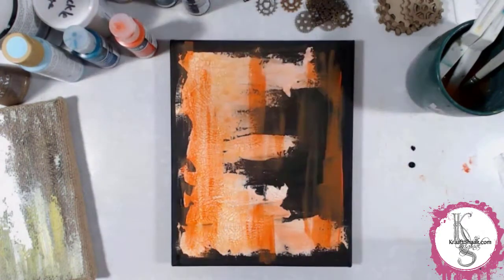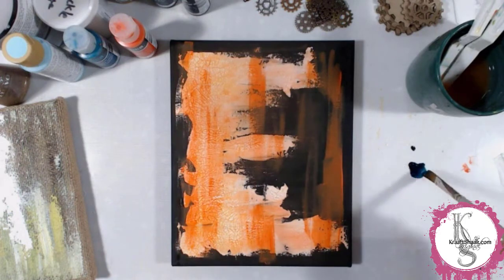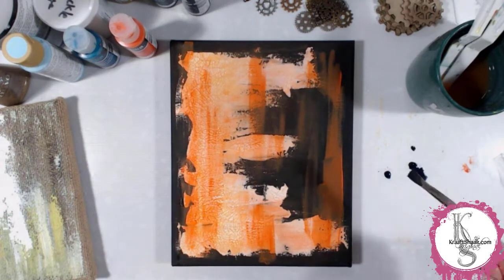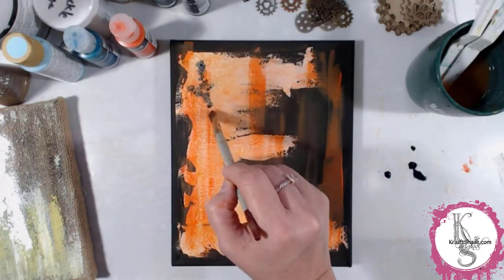That first piece I showed with the arch with the mermaid on it is really cool by itself, but I decided that I wanted to layer it. So you'll notice as we go on, this canvas is going to change some.